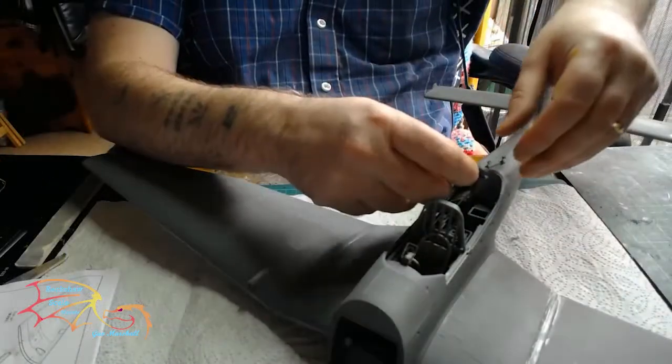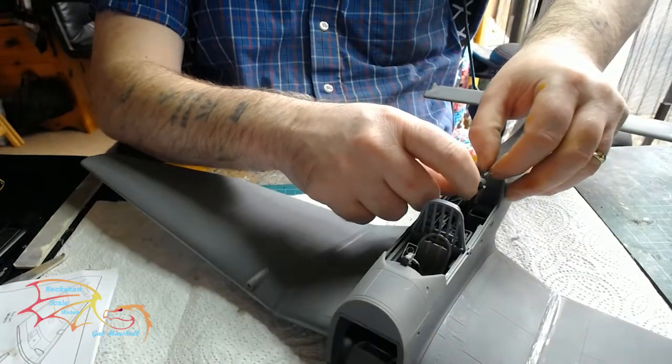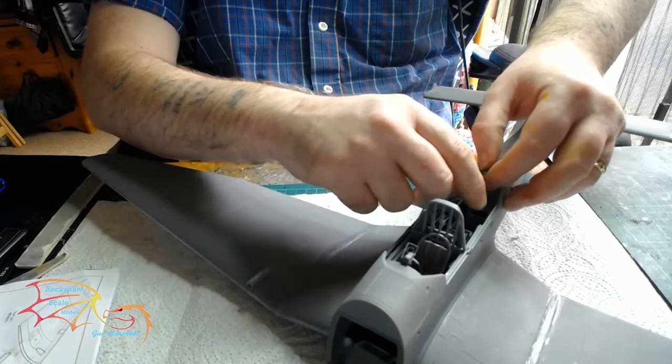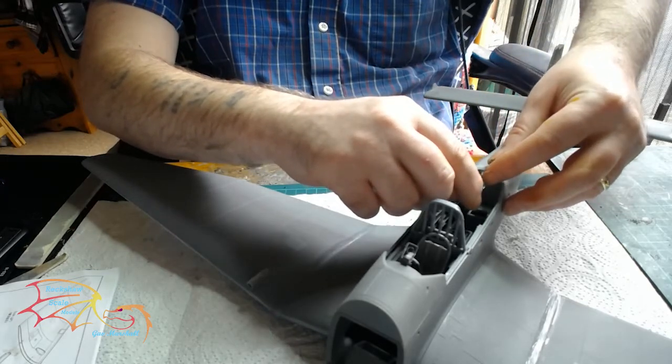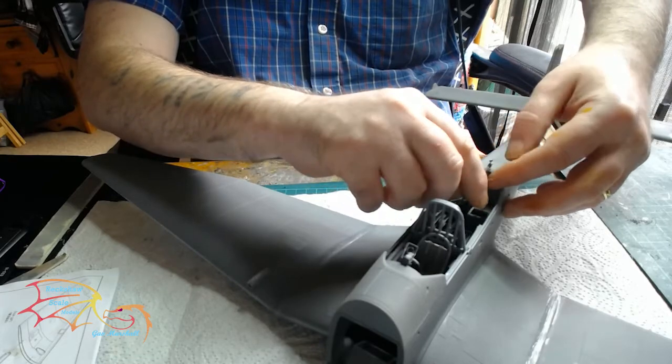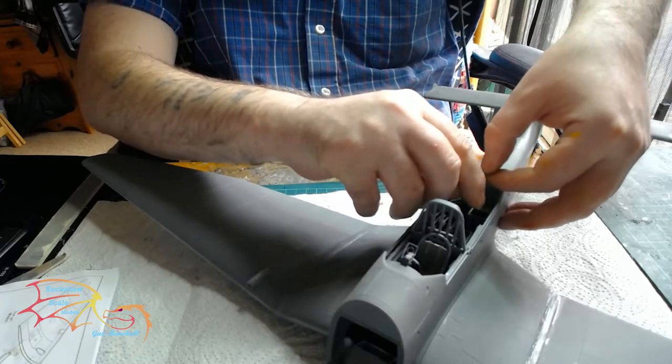It is a bit difficult to get the X-10 gun in position. I did have it in position, but I later decided to take it off, because I'd be turning the model upside down and it would just get ripped off anyway. So it was a better decision just to take it off.